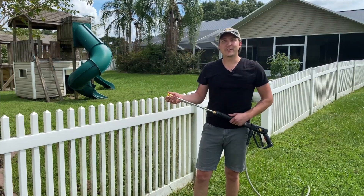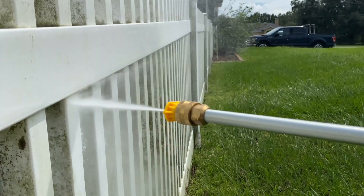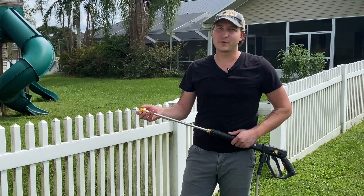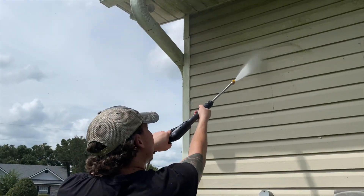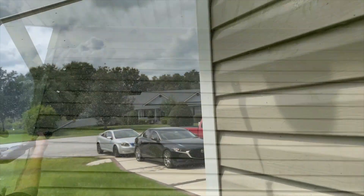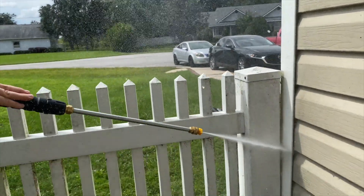The yellow 15 degree nozzle is really great for removing tough stains like mold and mildew from PVC fences. However, it does produce quite a strong stream, so you want to keep the tip moving — otherwise you could remove paint and/or damage your material. When using it on siding, make sure you keep the wand far enough away to provide ample spread across the vinyl. We don't recommend this nozzle for use on painted wood siding unless you're prepping it for painting.